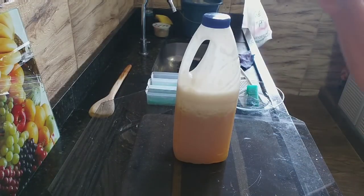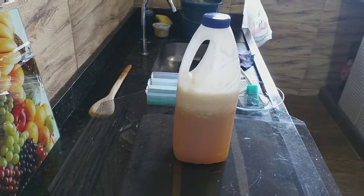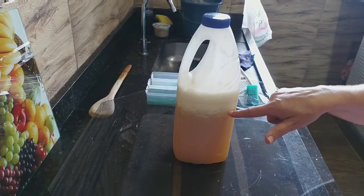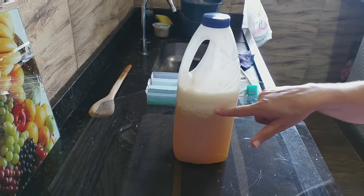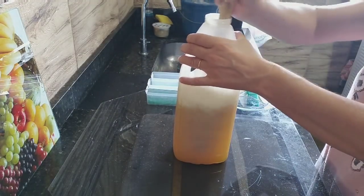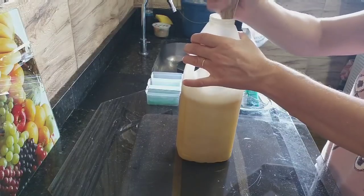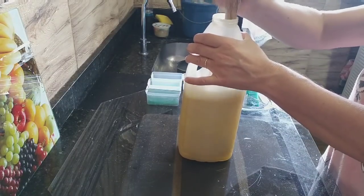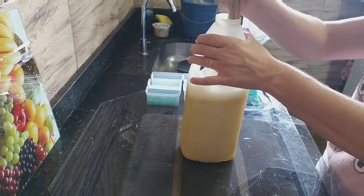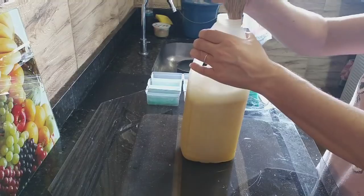Agora que já saí o ar e tampou novamente — a gente não pode deixar ele estufar e ficar tampado não. Abriu, saiu, pode tampar novamente. Falta pouquinho — menos de um dedo, porque aqui já tá todo dissolvido. É pouquinho. Agora vou pegar o cabo da concha. Ele tá fervendo, gente — não perde o calor fácil.